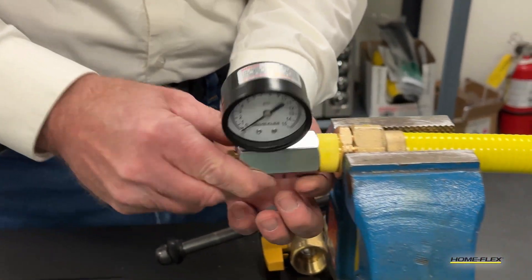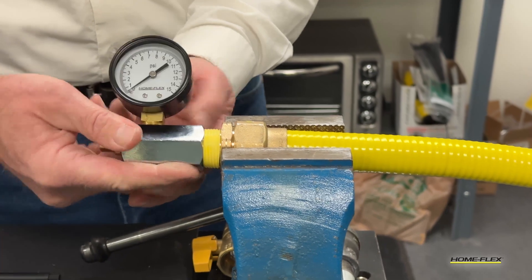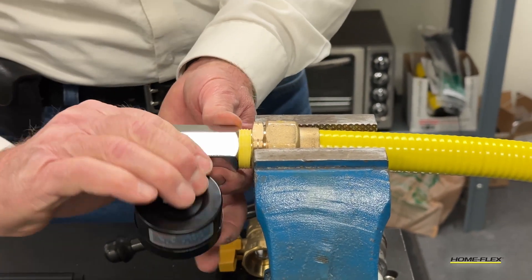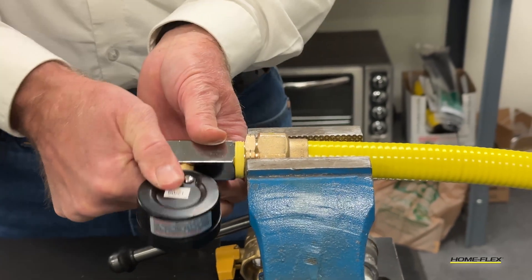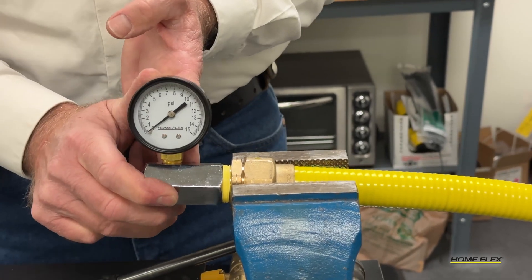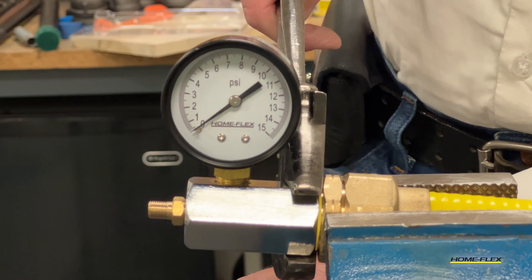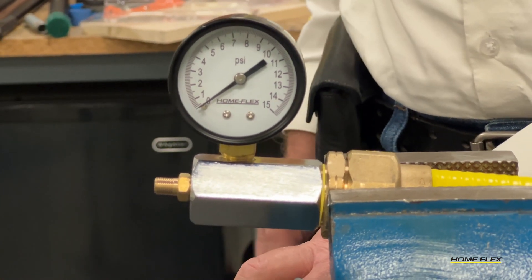In this example, we're going to fit the gauge to a three quarter inch CSST male pipe thread. Be sure to use plenty of pipe thread sealing compound because you want to make sure your gauge does not leak. Be sure the gauge is sufficiently tight on the fitting and sealed for a successful leak test.